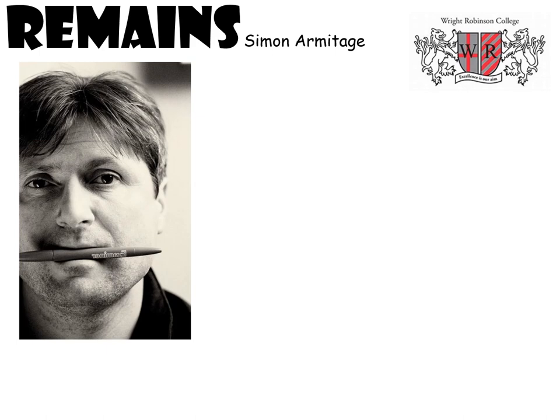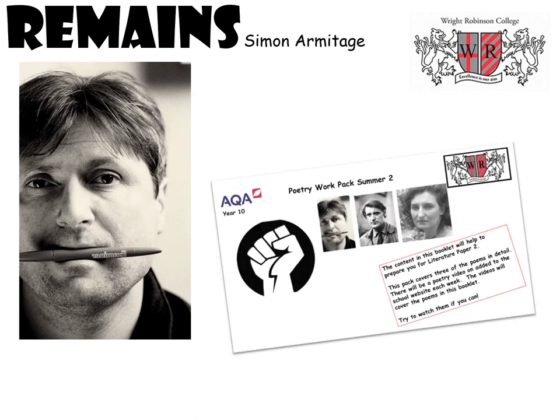Hello Year 10, welcome to your first podcast on a poem. This podcast is on the poem Remains by Simon Armitage and will take you through step-by-step revising for this poem. It would be helpful if you had a copy of the Poetry Work Pack for summer, as there are sections you can fill in. If you want to get a copy, you can pick it up from school or find it on the website.